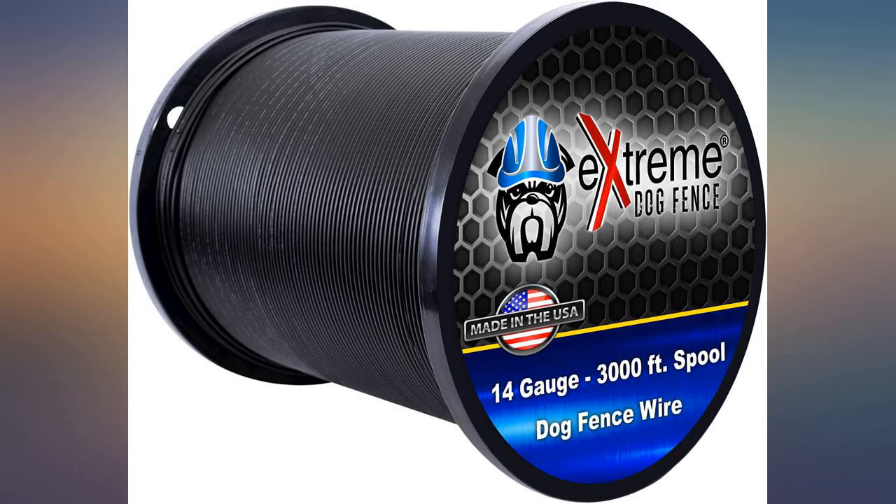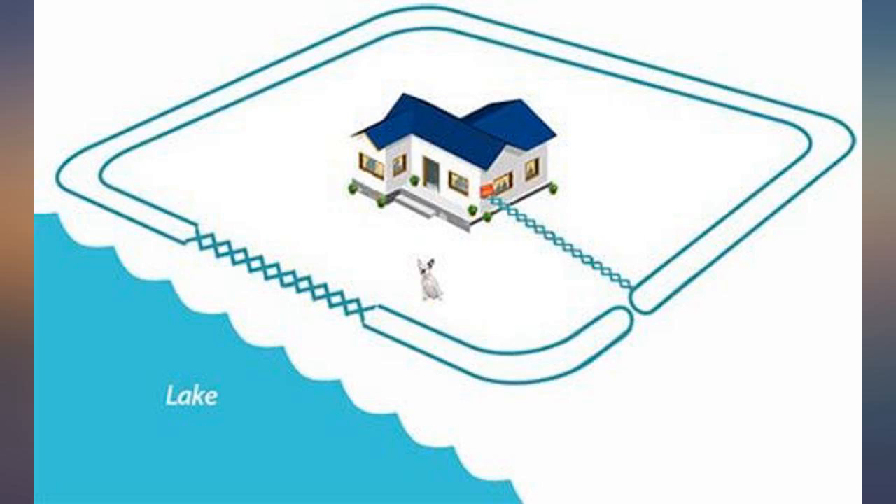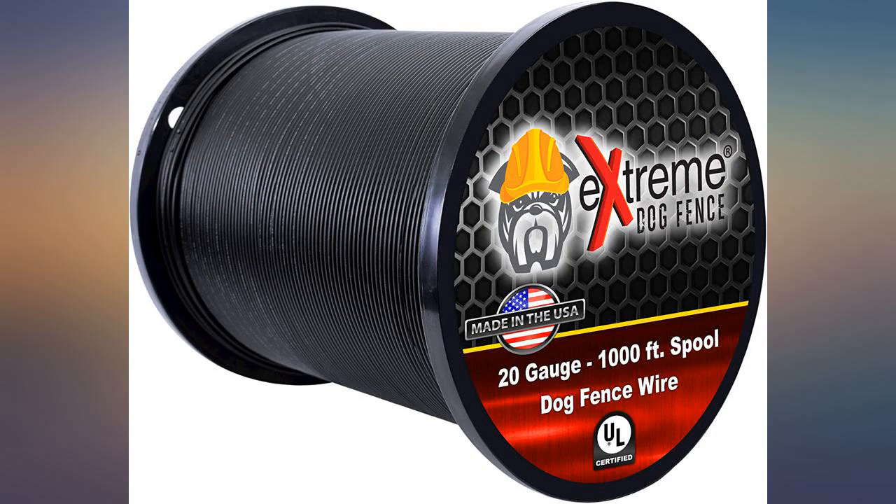Second time I have purchased this wire. Wire arrived quickly and was packaged well, no kinks or breaks in the wire or insulation. The wire is of the highest quality, with exceptional customer support.